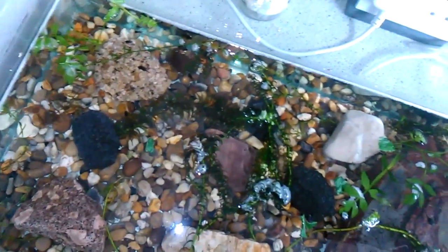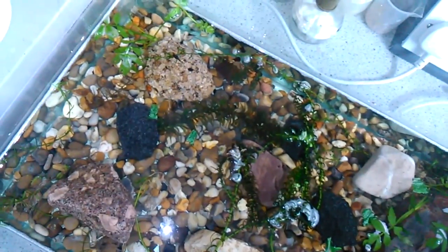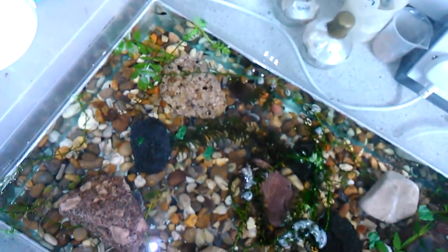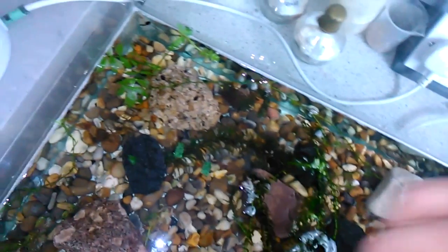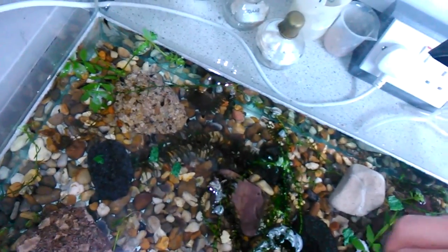Lettuce is a good one as well. Romaine lettuce is apparently a very good one. Apparently you're not supposed to feed them iceberg lettuce — I'm not entirely sure why, but quite often for looking after invertebrates like pet snails or slugs, apparently you shouldn't feed them iceberg lettuce either. It's possibly because iceberg lettuce has a very high water content and is not so nutritious as other lettuces, but I could be talking absolute rubbish — I'm not a lettuce expert.